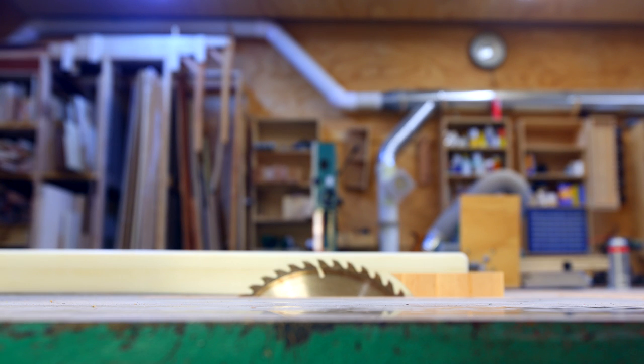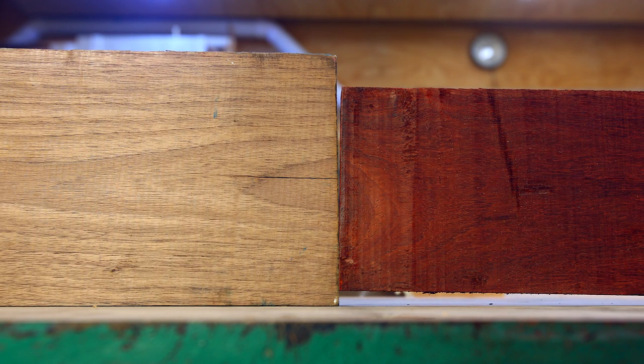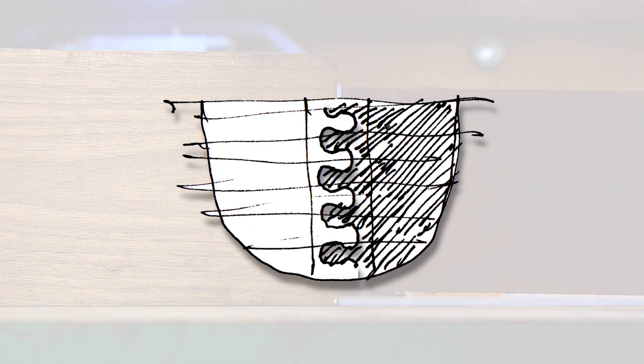I've been commissioned again by my father-in-law to do a wedding bowl gift. My thought, as it was with the last one, was to do a pattern that brings two things together. It seems like that's the big idea with a wedding — two parts coming together to make a whole.